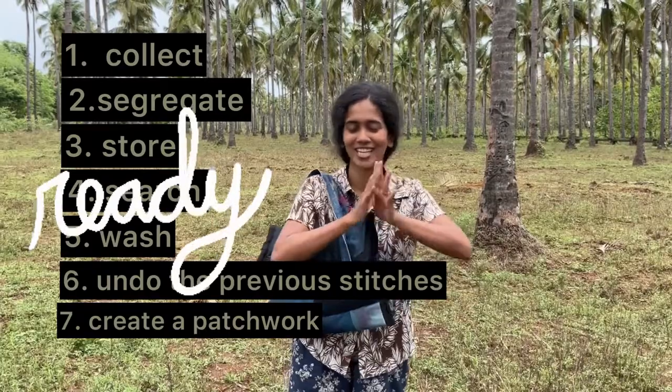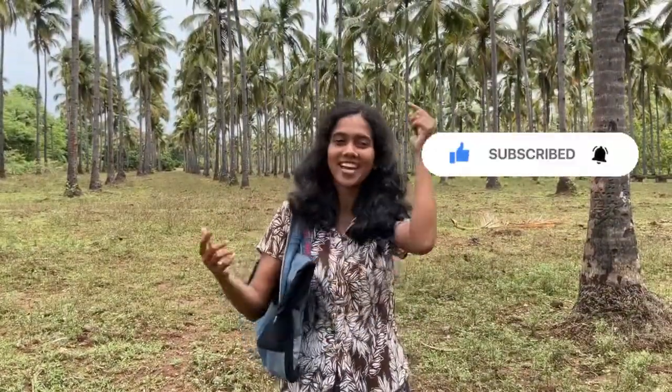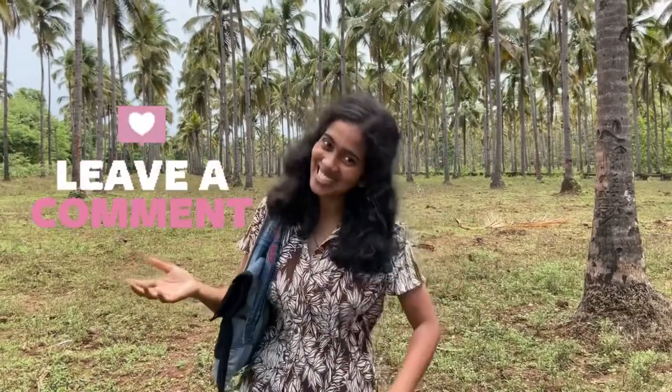If you liked the video, please like and share it, subscribe to my channel to see more videos coming up, and see you in the next video. Take care, bye!